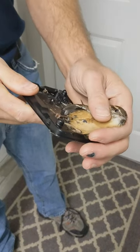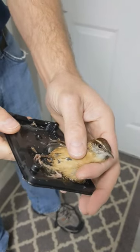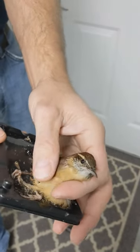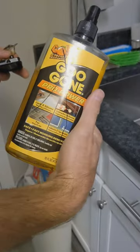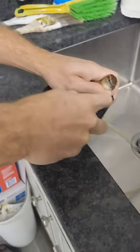If you ever get a little bird trapped on a glue trap like this glue pad, I'm going to show you how to get it off and save its life. What we use is Goo Gone — easy buddy.